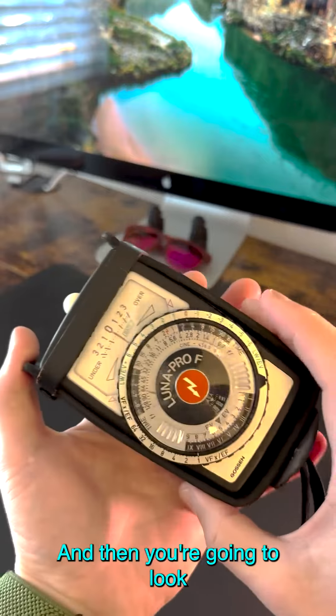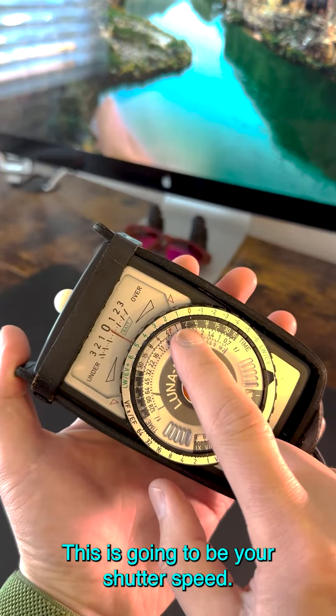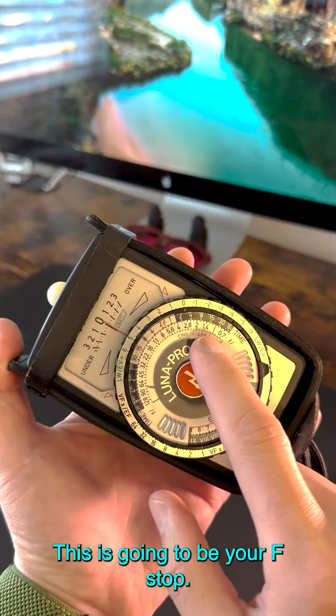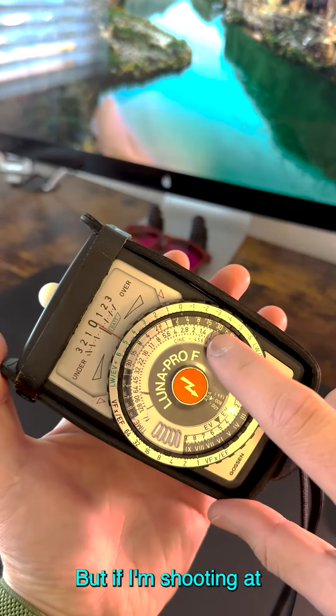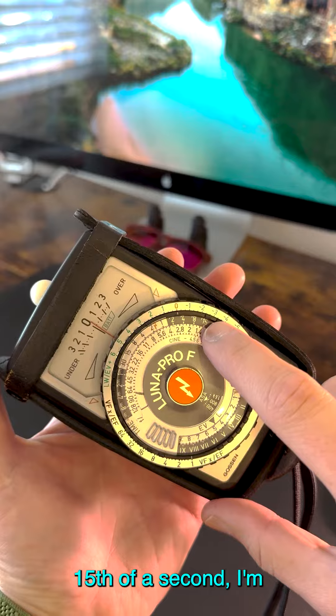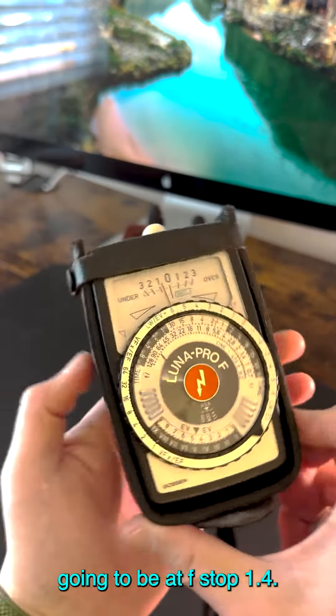Then you're going to look at these numbers up here. This is going to be your shutter speed, and this is going to be your f-stop. So it's pretty dark in here, but if I'm shooting at 1/15th of a second, I'm going to be at f-stop 1.4.